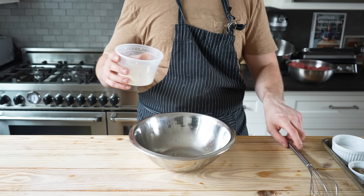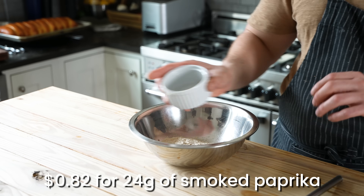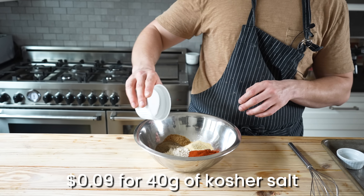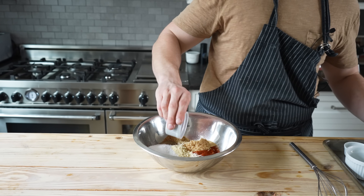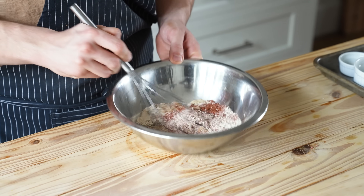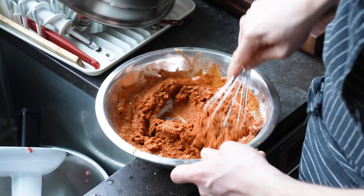In a separate medium bowl, optionally add 72 grams of sausage binder flour — totally optional. Two and a half tablespoons or 24 grams of smoked paprika, two tablespoons or five grams of mustard powder, one tablespoon or five grams of coriander powder, two teaspoons or five grams of ground black pepper, two tablespoons or 40 grams of kosher salt, one tablespoon or 15 grams of light brown sugar, and optionally five grams of pink curing powder number one. You can go to a local butcher that makes sausage and ask them if they can spare you just five grams for a humble home sausage maker. Give it a little whisk until combined, then add three quarters of a cup or 180 milliliters of filtered ice water. Whisk that together and you've got a thick spice paste.